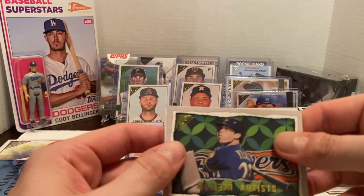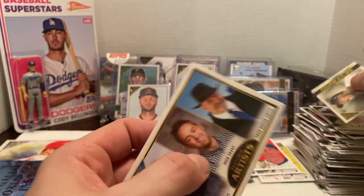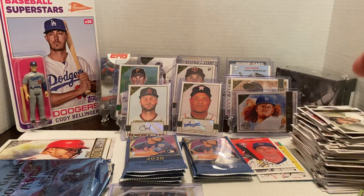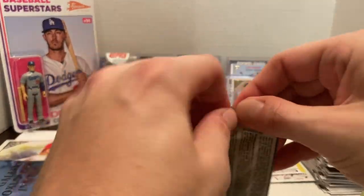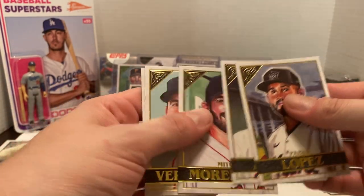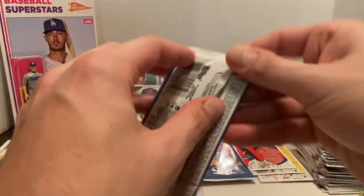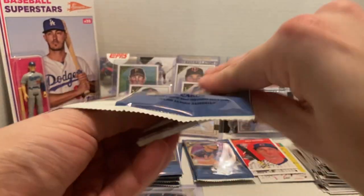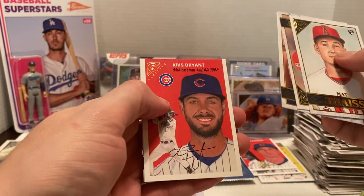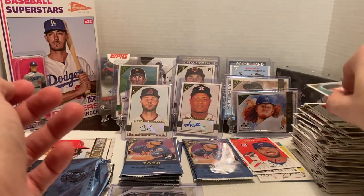Then we got Soriano and a couple more of the artists featured within this product. They throw one in per box, I believe. There are nine total artists and three different cards. We have Pablo Lopez, Altuve, Moreland, a Justin Verlander Artisans — which is a short print — and a Shroman. Almost done. We have Matt Thaiss, Paul Goldschmidt, Chris Bryant, a Chris Bryant Heritage card, and then Logan Webb to finish that off.